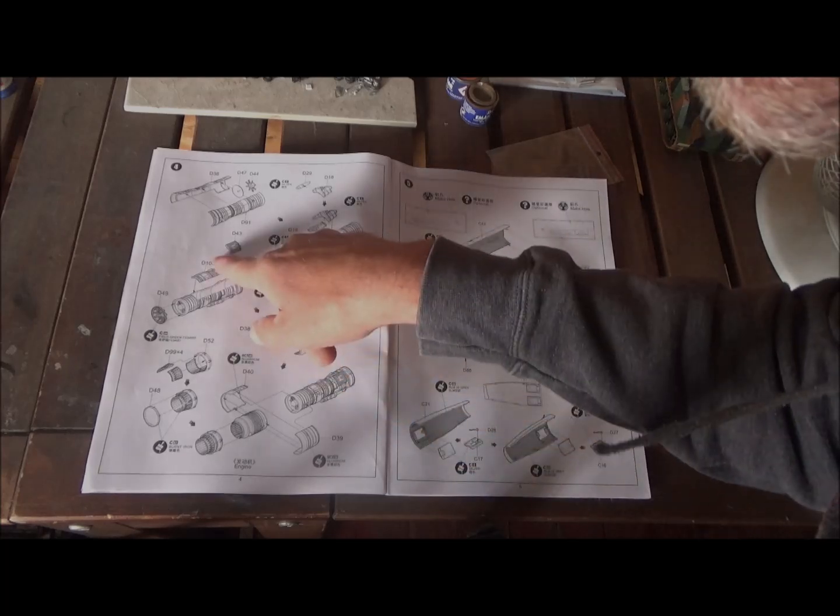Here we have sprue A. We can see our front fuselage — the walls of the cockpit, the floor of the cockpit, and a couple of panels. It's the smallest of the trees. The plastic has nice fine panel lines. The internal parts look good, the floor looks pretty good too, though there always seem to be missing cables on the floors — but I guess you're not really going to see it anyway.